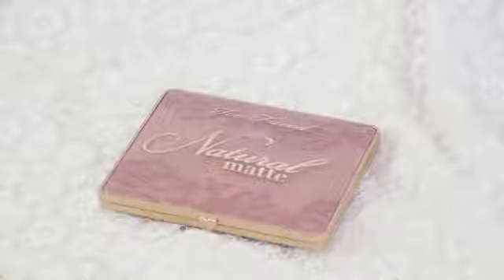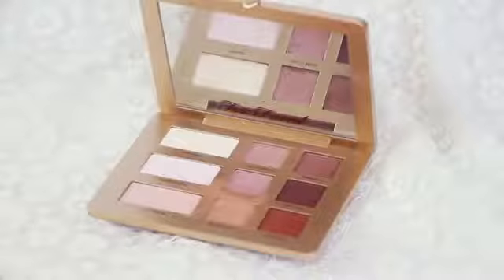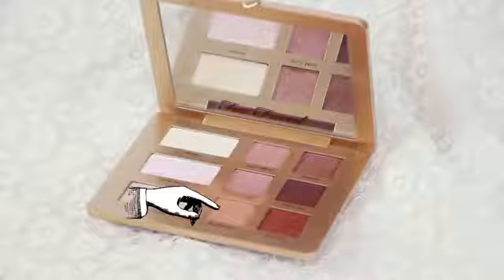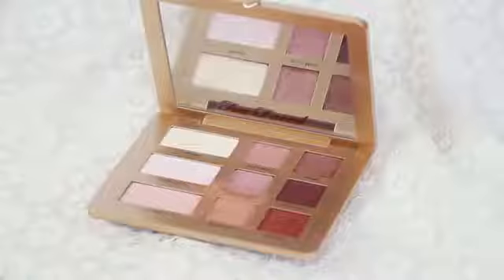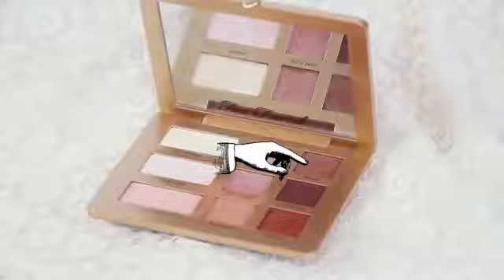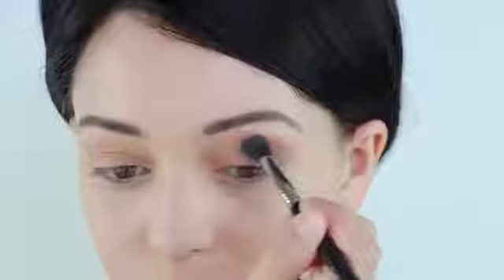For the eyeshadow, I am dipping into my favorite natural matte palette and applying a light orangey brown across the whole lid. Be sure the shadow goes up to the eyebrow. Then, within the same palette, apply a medium brown eyeshadow to your crease and half across your eyelid.